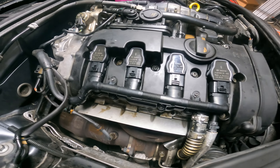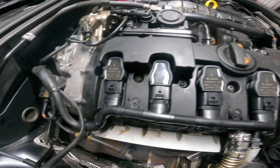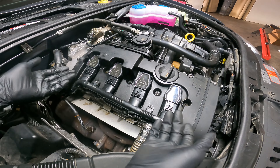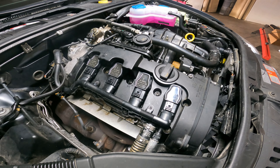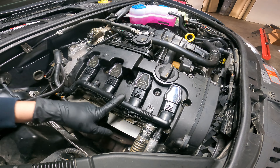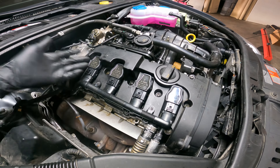As always, I'll leave a link to all the tools and parts needed for this job in the description below. Check it out. And that's it guys — if this video helped you, drop me a like, subscribe to the channel, and tune in for some more videos on the Audi A4s or the Audi A6s. Until next time, thank you.